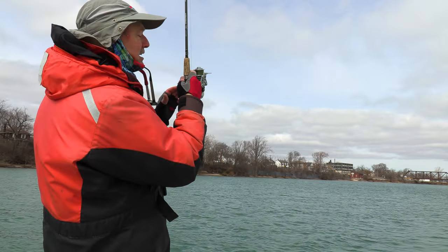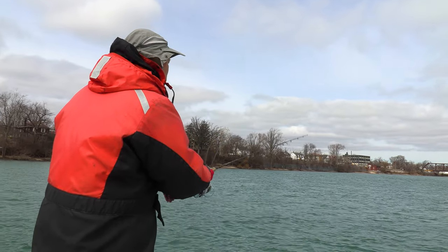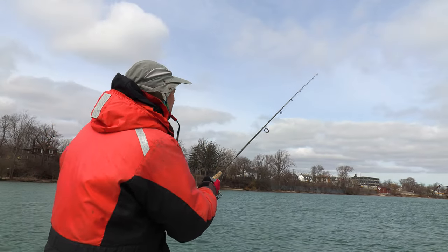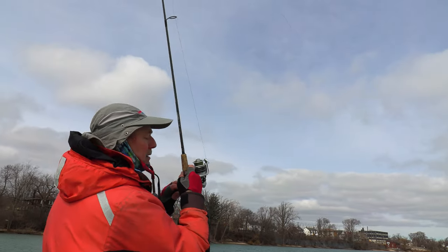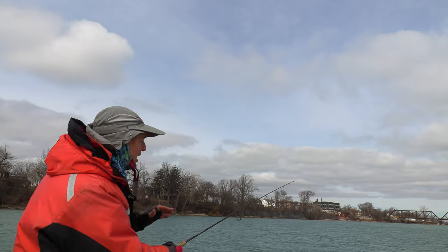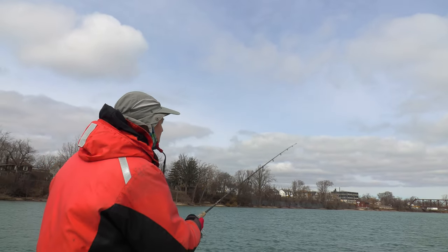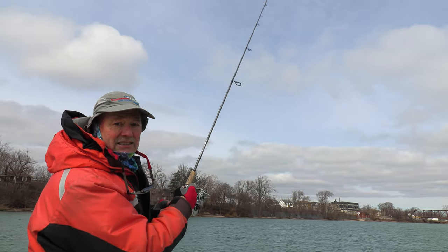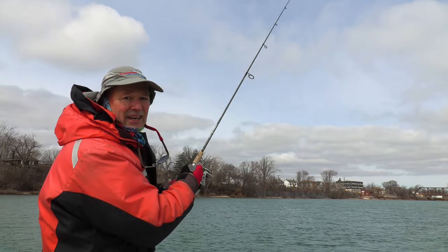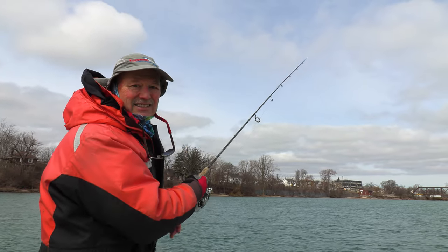That's going to be the technique — working it back towards the boat, letting it hit bottom. You can feel it when it hits the bottom because your jig will have a little thump, then lift it up and bounce it back. That schooly minnow has got a paddle tail, so the paddle tail is going to be wobbling away down there creating some vibration. And they're scented, so if a walleye comes near it he's going to attack it. Hopefully we get into some walleye.